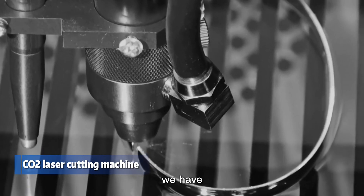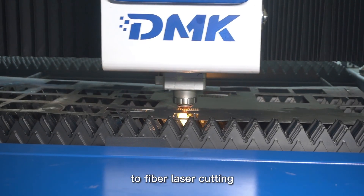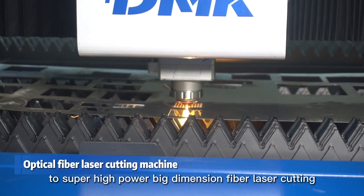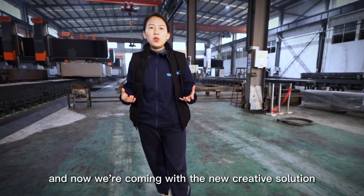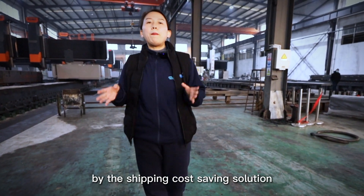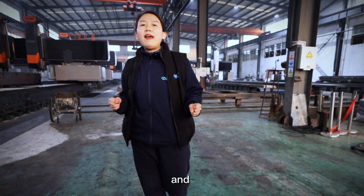In the last 10 years, we have completed the transformation from CO2 laser cutting to fiber laser cutting. We also experienced the transformation from low-power fiber laser cutting to super high-power, big-dimension fiber laser cutting. And now we are coming with a new creative solution for exporting laser cutting machines to the overseas market through our shipping cost saving solution.